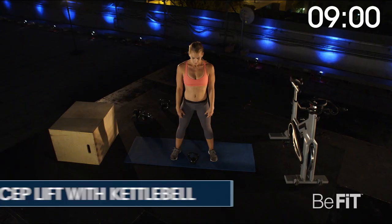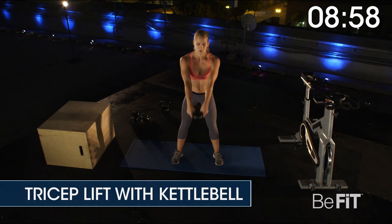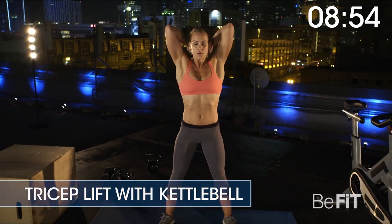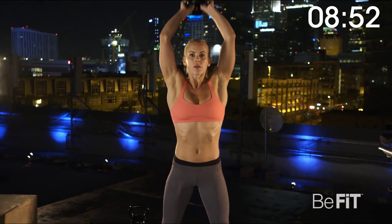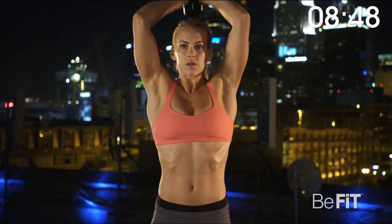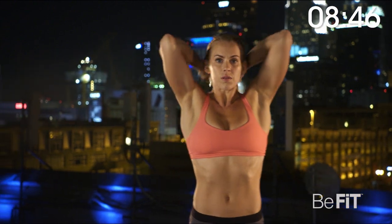Three, two, one. Tricep lift with kettlebell for 60 seconds. Hold the kettlebell in both hands behind the head with elbows bent and close to the sides of your head. Lift the kettlebell up in a straight movement until arms are extended. Lower back down and repeat.